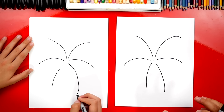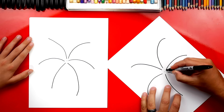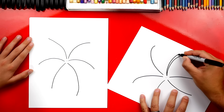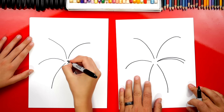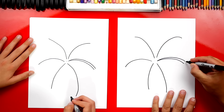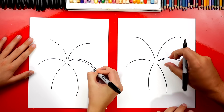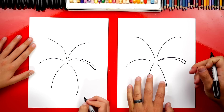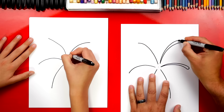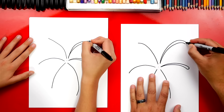That looks really awesome. Now let's make these lines thicker. We're going to start right here and draw another curve right next to it. It starts at a point in the center of our drawing and then gets wider towards the outside. Now right here at the end let's connect them with a little curve — it kind of looks like a shooting star or a comet. Now let's do the same thing with this one up here and connect those two lines with a curve.